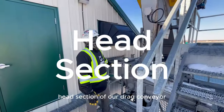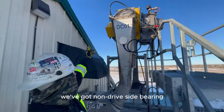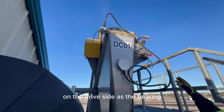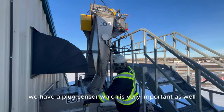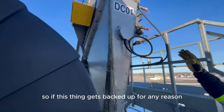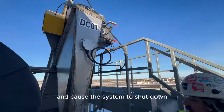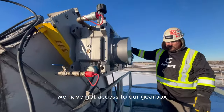The head section of our drag conveyor — first we've got the non-drive side bearing, and this one actually has gearbox access. The other on the drive side has the bearing, so there's actually no bearing in between. We have our plug sensor, which is very important as well. If this thing gets backed up for any reason, that diaphragm plug sensor will trip and cause the system to shut down before it completely plugs and starts breaking stuff. We've got access to our gearbox for oil levels — it's full.